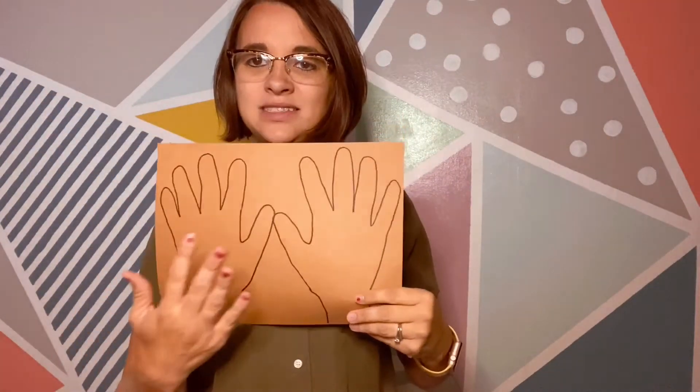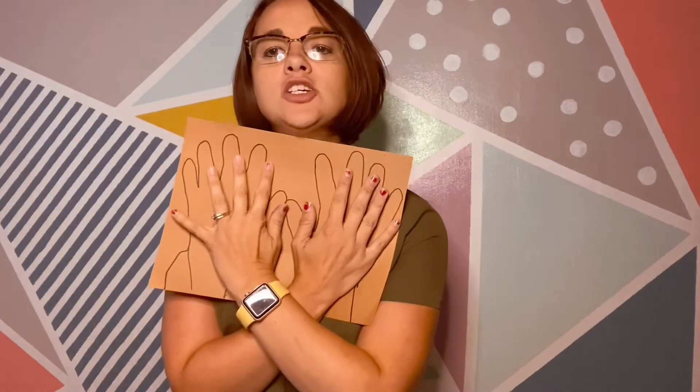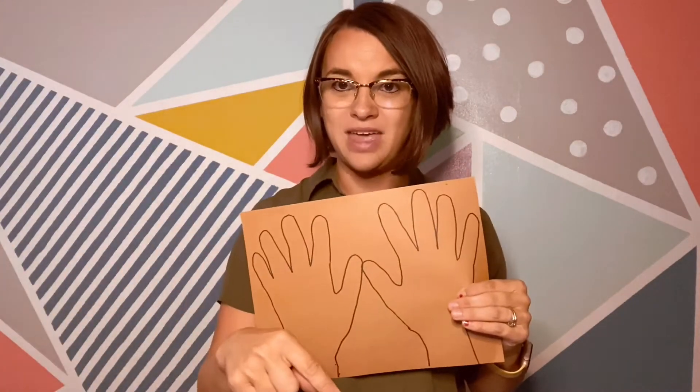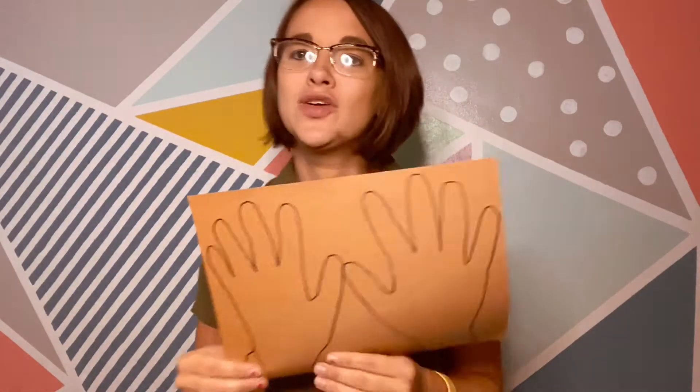What you're going to do is take a brown piece of paper that looks like this. You may need some help from an adult, but what you're going to do — these are my hands. Somebody helped me trace them. Mine are backwards now, but just trace your hands, have somebody help you do that, then cut them out. I'm going to cut mine out really quick and then we will come back to the video when I'm done with that. Get your hands traced and cut out, and I'll give you the rest of the instructions.